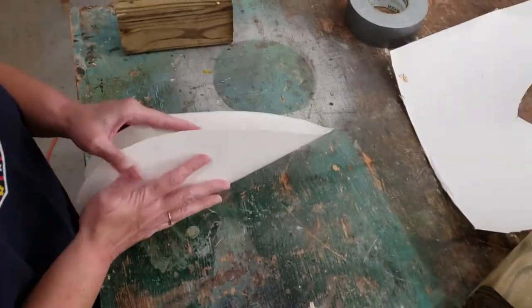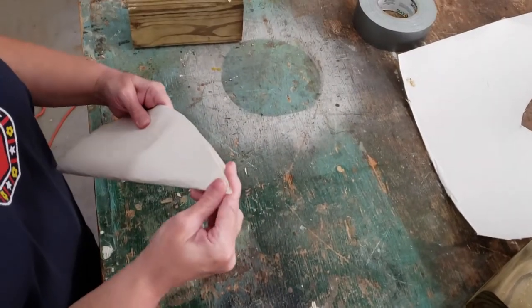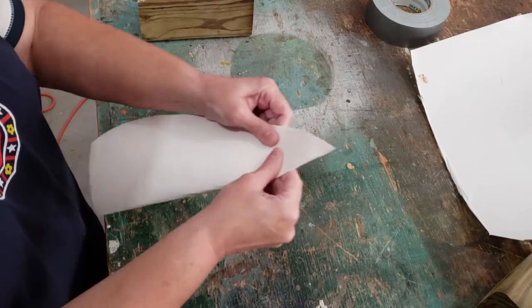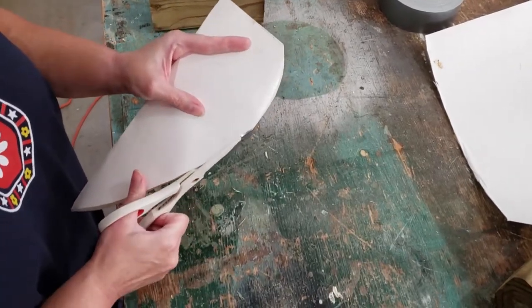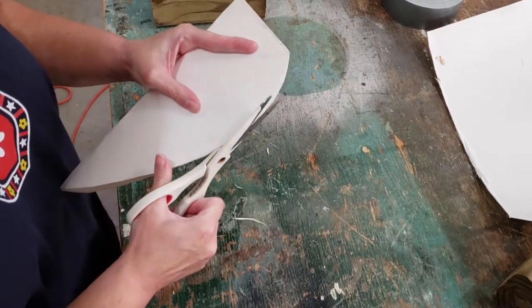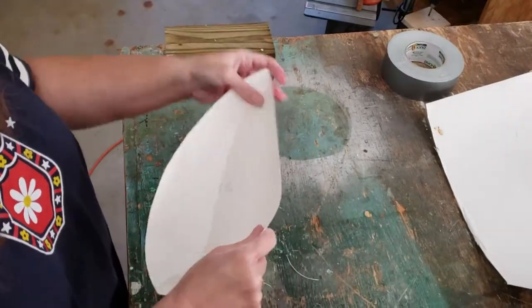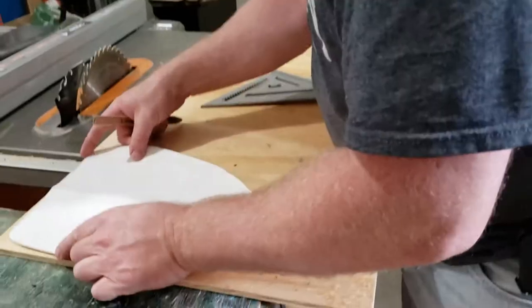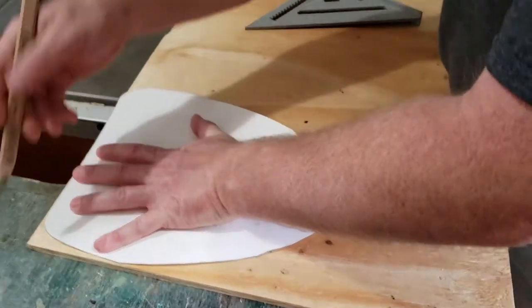Once you get it drawn out, go ahead and cut it out, and then fold it in half. Folding it in half is going to let you know if it is perfectly symmetrical on both sides. If it's not, go ahead and just trim off any parts that aren't symmetrical so that when you open it back up it will look perfect and evenly shaped on both sides.